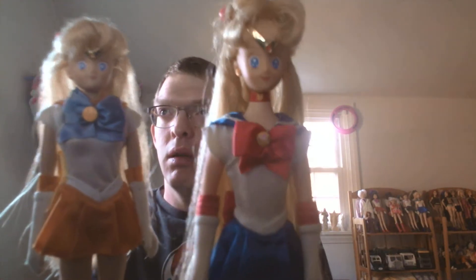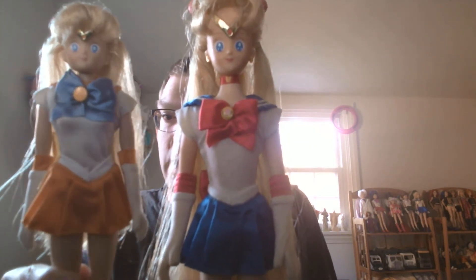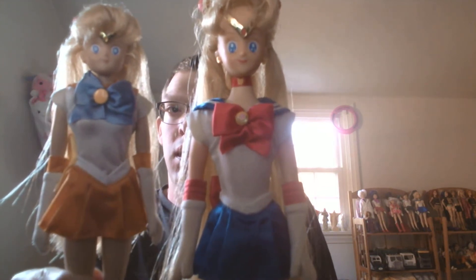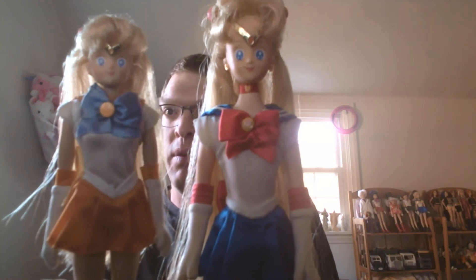Hi, it's me Sailor Moon, and it's me Sailor Venus here, and today — what are we gonna talk about?